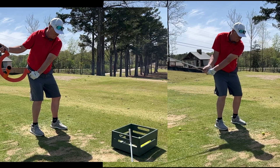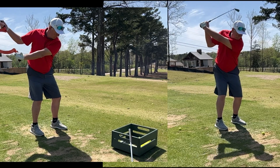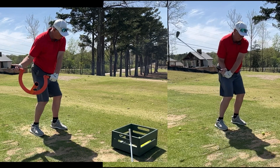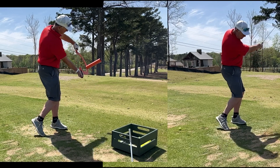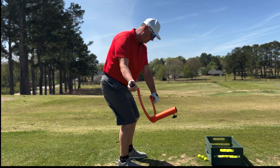On the backswing, I want you to feel like that trail arm is really creating the width in that backswing. That's going to give you a good upper body rotation. From there, I want that mass of the Omega to come down. And then through impact, we're going to get the rotation. So that timing between your arms and your body is critical.